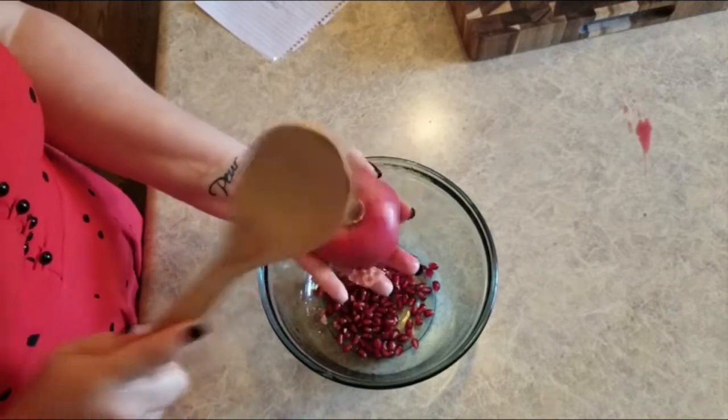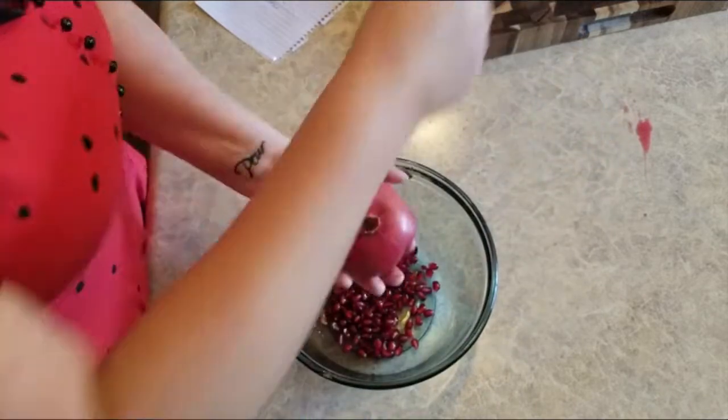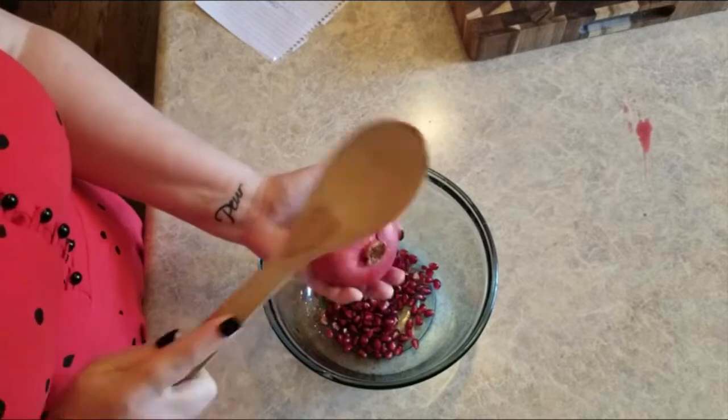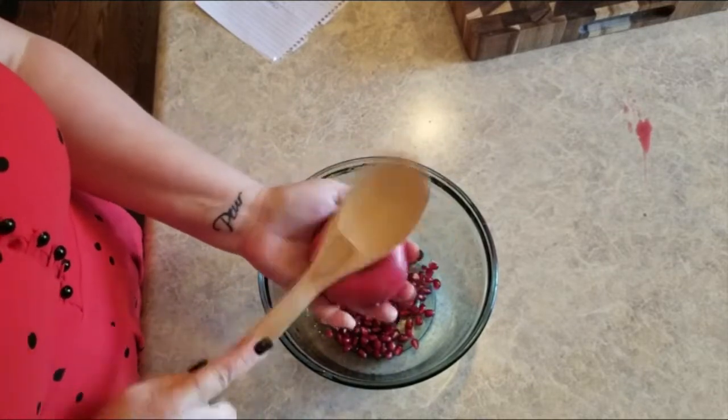One of my favorite things about these is you can keep them up to two months in the fridge. There's just a little piece of pith that came out — I'm just gonna toss that aside. And did you know a pomegranate tree can live over 200 years?